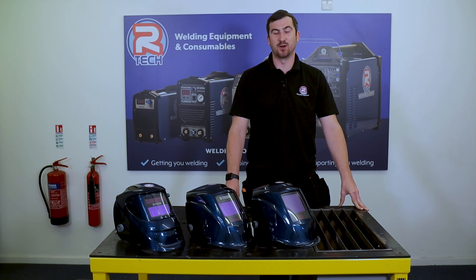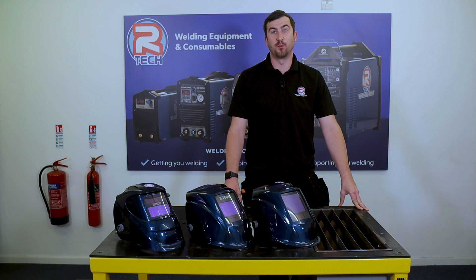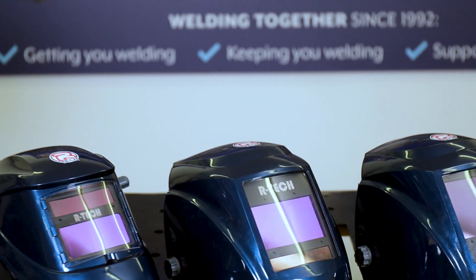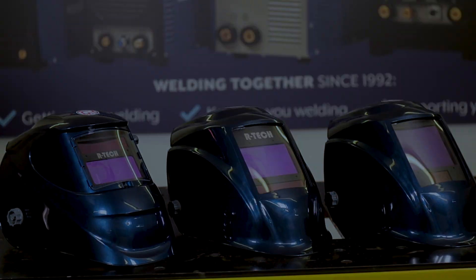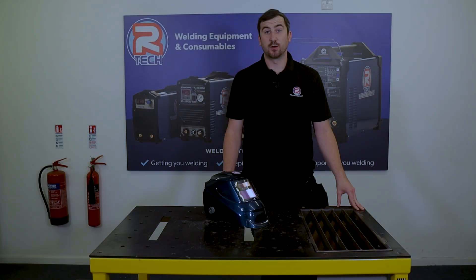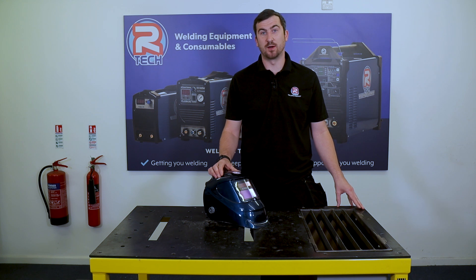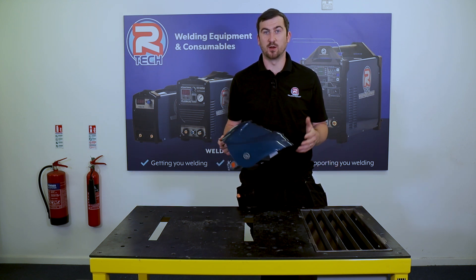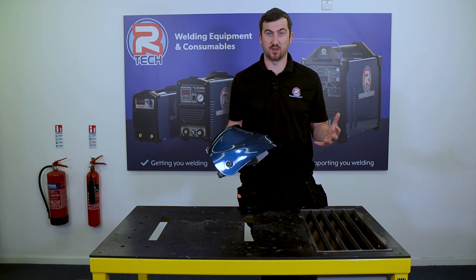Hi, Ben here at Ate at Wilding. Today we're going to look at our three choices of welding mask — the pros and cons, the functions, and which one is best suited for each welding process. Choosing the correct mask for your welding processes and applications is massively important, so I'm going to run through each one and hopefully that'll help you decide which one's best for you.